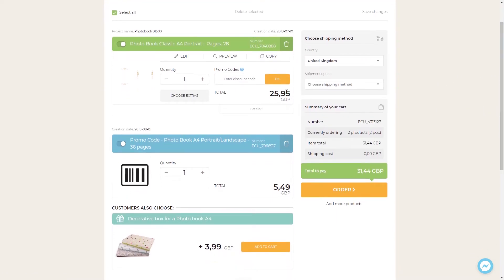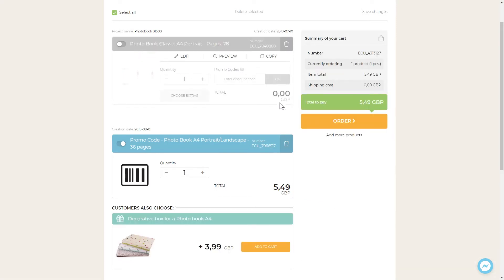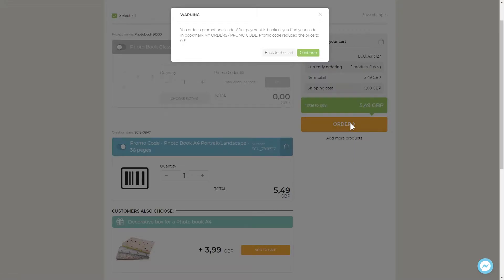In the cart, choose your Try and Buy promo code. All the items have to be inactive. Order and pay for your promo code.